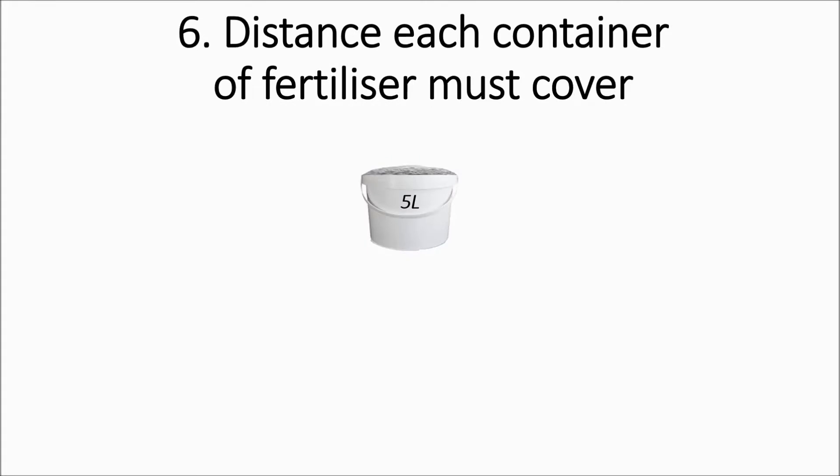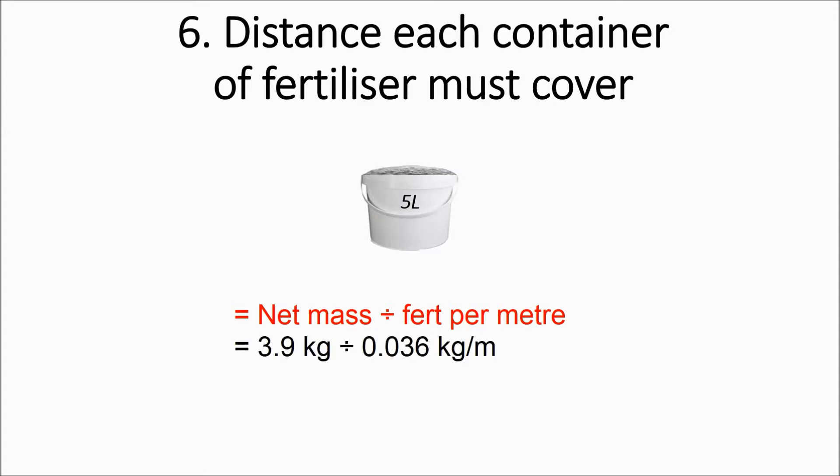Just stay with me for a moment — we're almost done with the calculations. We're finally going to be working out the distance that each container of fertilizer must cover. We do that by taking the net mass of fertilizer per container and dividing it by the fertilizer per meter. In our case, that works out to 109 meters. What this means is that this bucket of fertilizer needs to cover 109 meters.